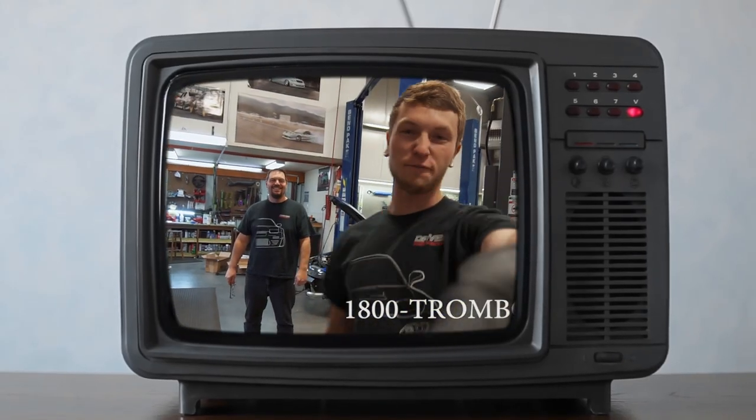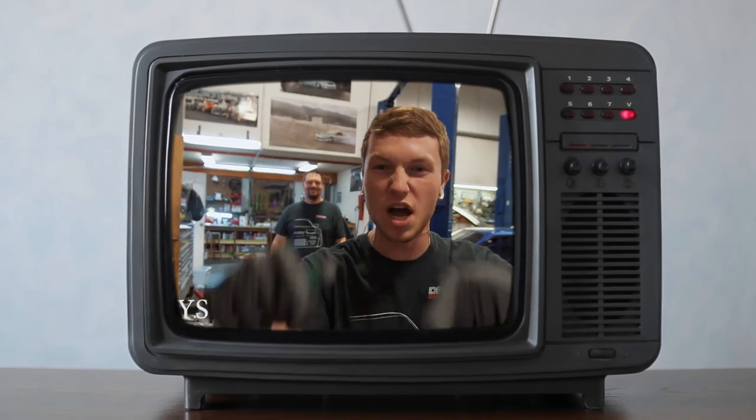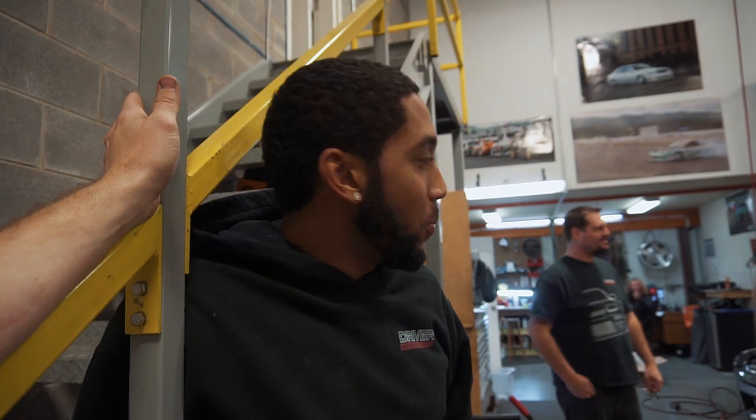You guys want a Stillen kit for your 370Z? Come to Driver Motorsports and we'll hook you up! VQ fanboy right here, that's why you said that. He drives a VQ — when you drive trumpets, you speak about trumpets, you worship trumpets. Do you like brass? Are you a brass fan? Did you play tuba in high school? I was in drumline. Well now you're a VQ master.